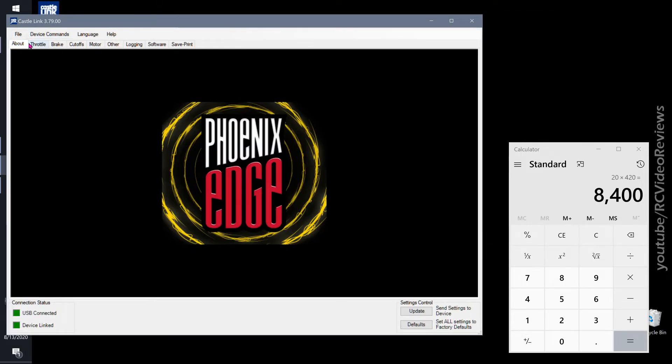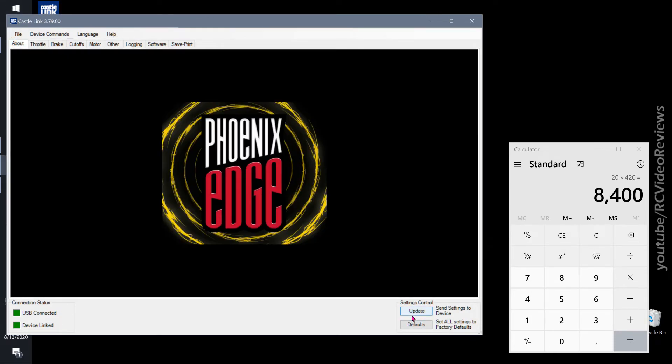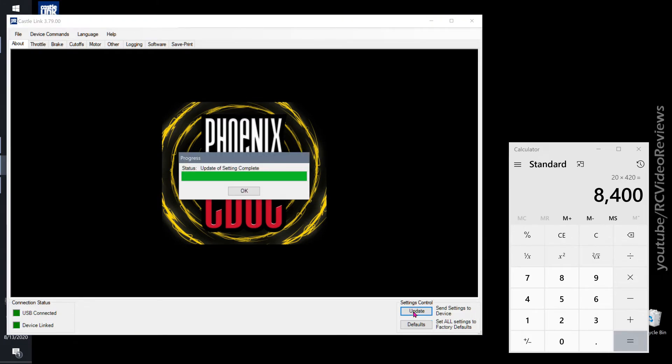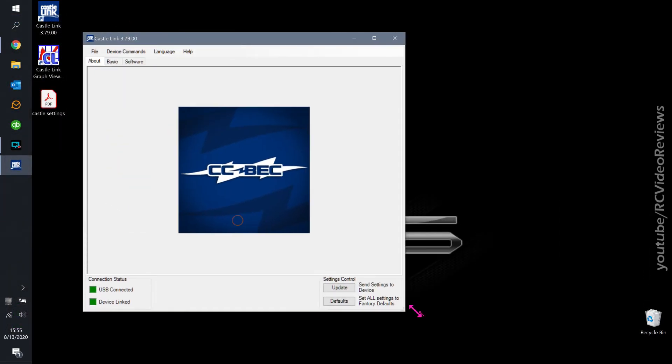After making all my modifications, I hit 'Update' to send my changes to the ESC. 'Update of settings complete' — there we go.